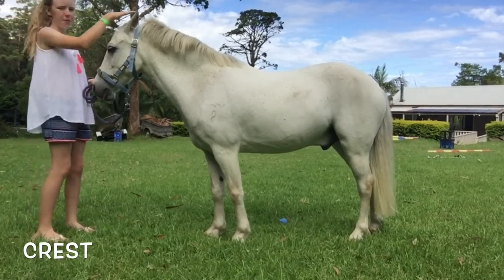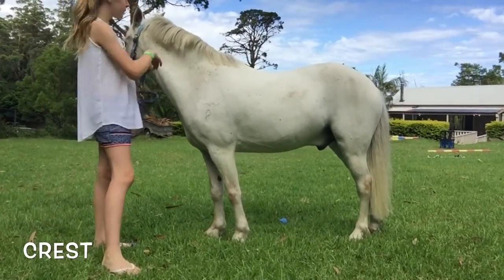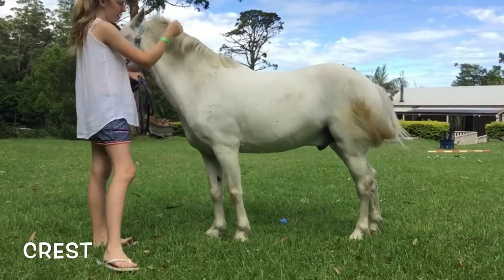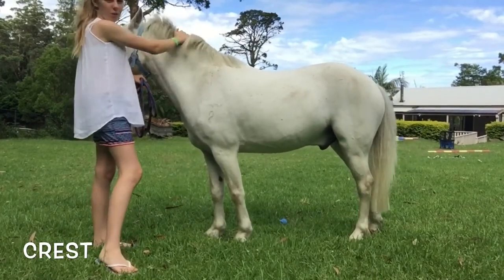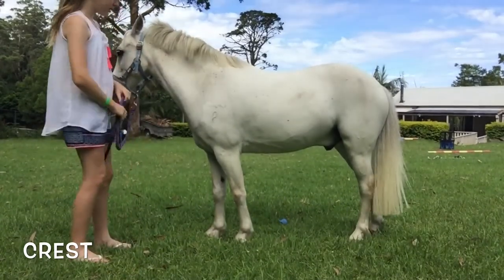We've got the muzzle, the pole, then we come down and we have the crest. So if this is the neck, the crest is going to be in here — that's where their mane is. So in here is the crest.